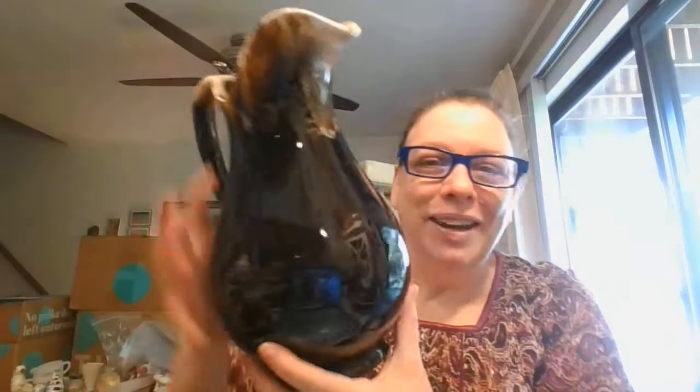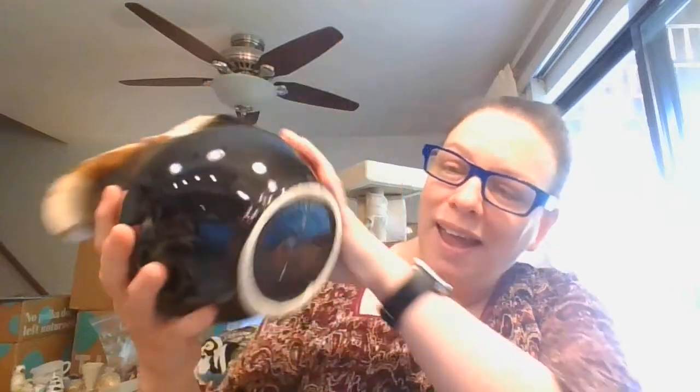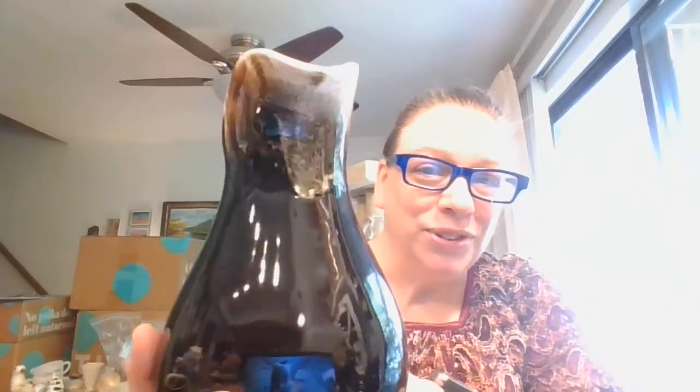Here is the next piece, which is a pitcher — it looks really cool sitting in that little bowl. But here is the pitcher, and such a beautiful drip glaze on this thing. This one might have a little bit of a False Graph mark. This pitcher is a serious pitcher — it is about 10 inches tall. And look at that drip glaze on the handle and all down the spout.